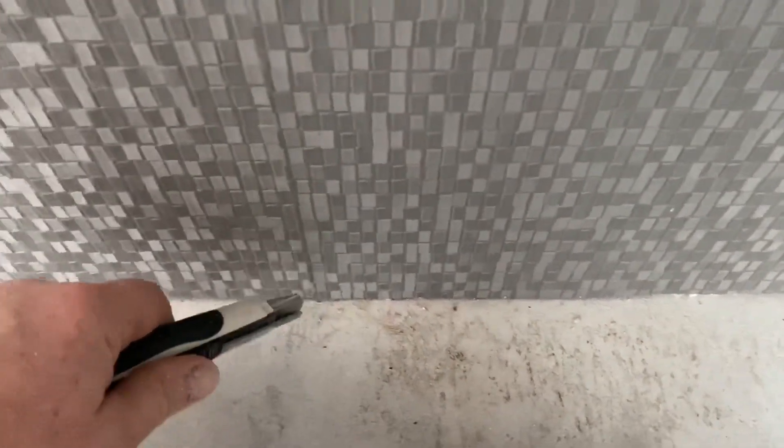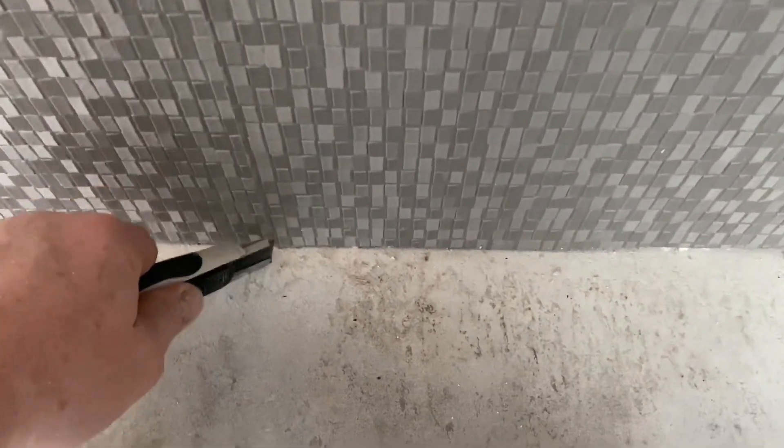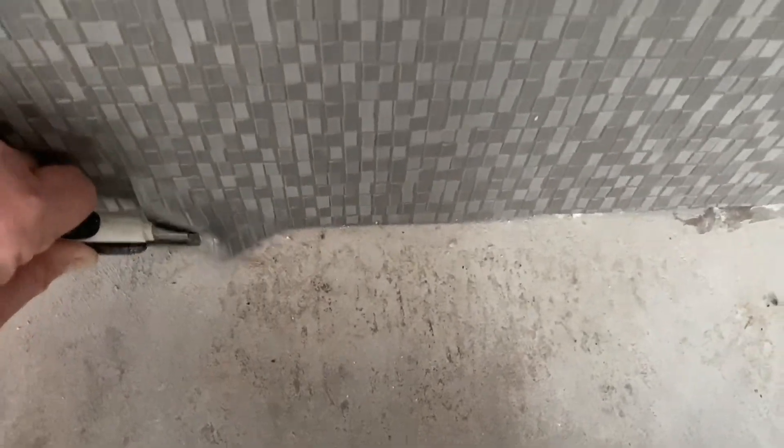This piece of wallpaper at the end has been damaged and the decision has been made to remove it from this wall. I want to show you how to do the least amount of damage to the wall underneath when you're removing a piece of wallpaper, especially one that's so strong as the material I'm about to remove.